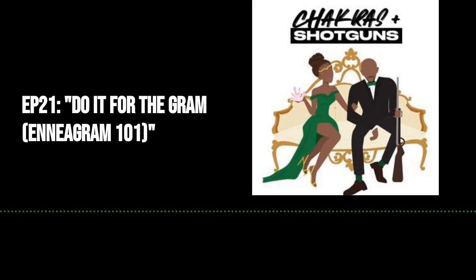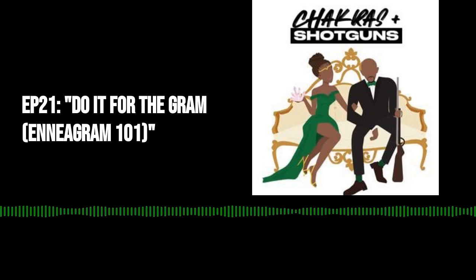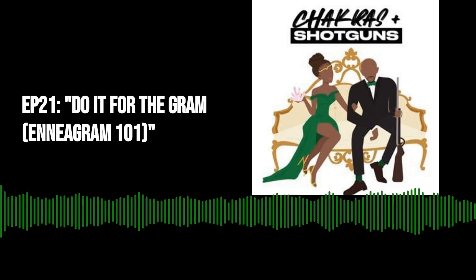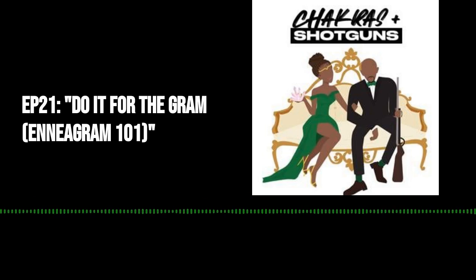We have an action-packed episode today with tons of information we want to cover. So let's jump into the breathwork before we get into that.